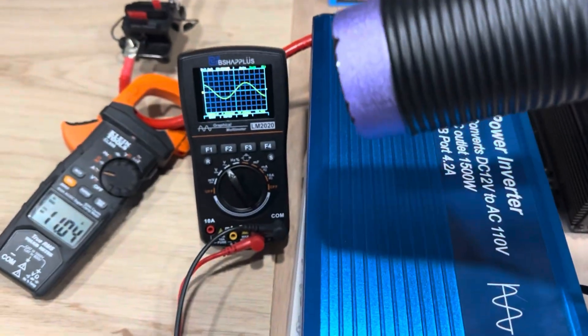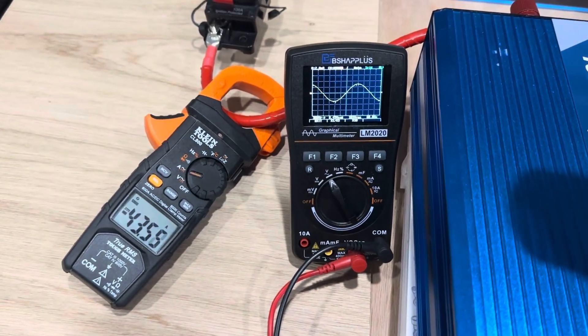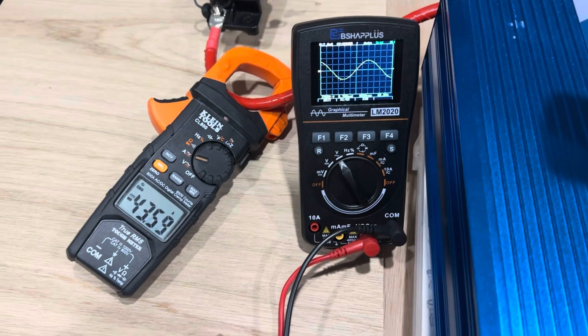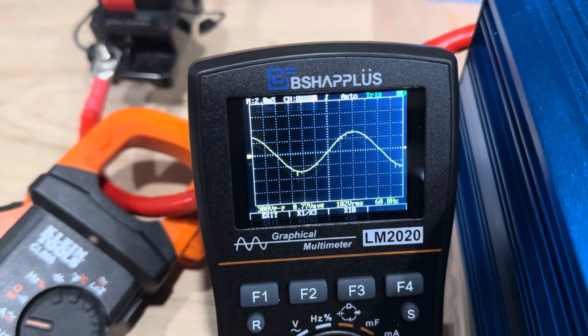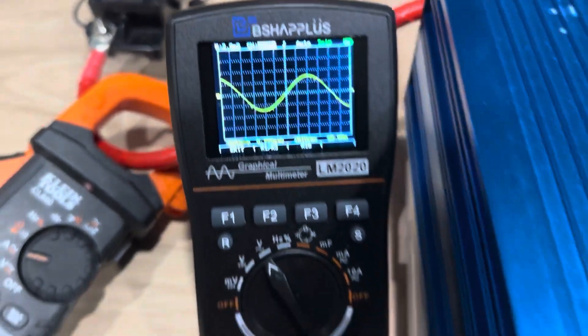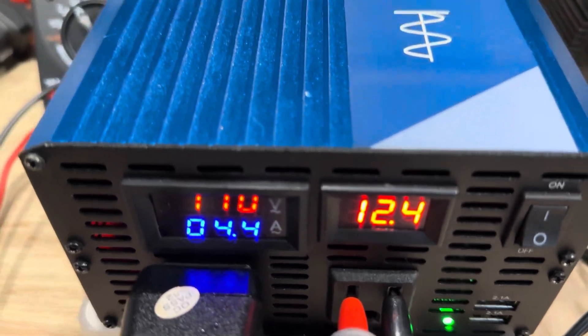All right, now let's go to medium heat. There we go — now we've got a load on it. 43 amps out of the battery. Starting to get a little bit of distortion on the wave. 110 volts AC, 12.4 volts on the DC side.